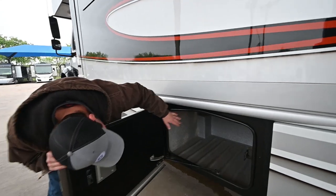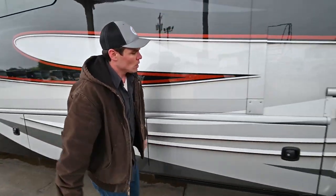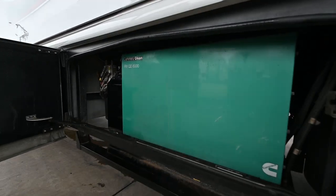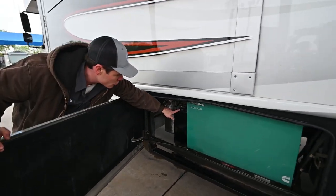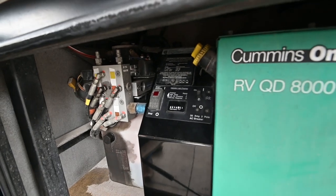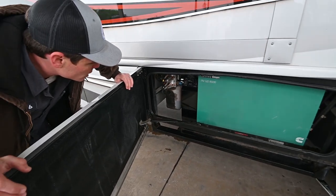The next storage compartment is just some nice storage, and it does pass through to the other side of the coach — that's a nice feature. This storage compartment here has your diesel generator. The generator has been serviced, so take note of the hours showing on the clock here — it's 612. We've got three quarts of 15W40 oil in there, a new oil filter, and a new air filter just a couple of days ago.